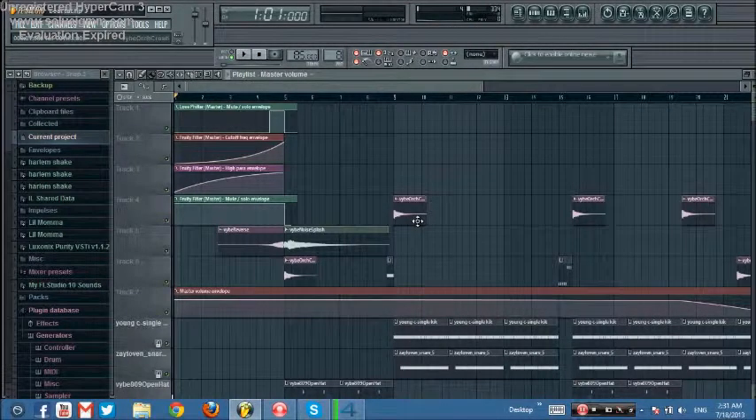Hey everyone, this is just a quick video showing you my beat. I call it my crazy beat because there are many crazy sounds in it. So let's see.